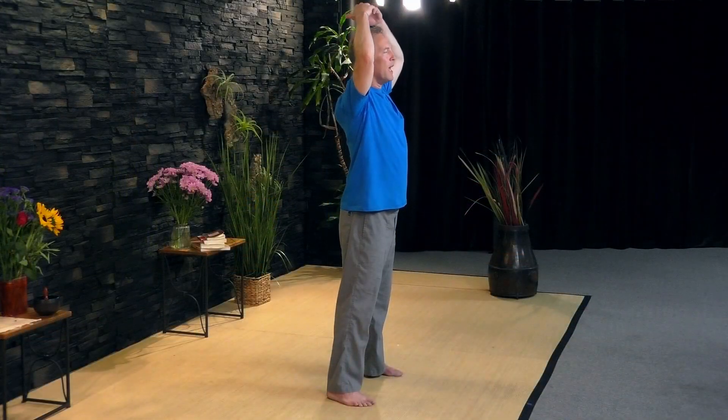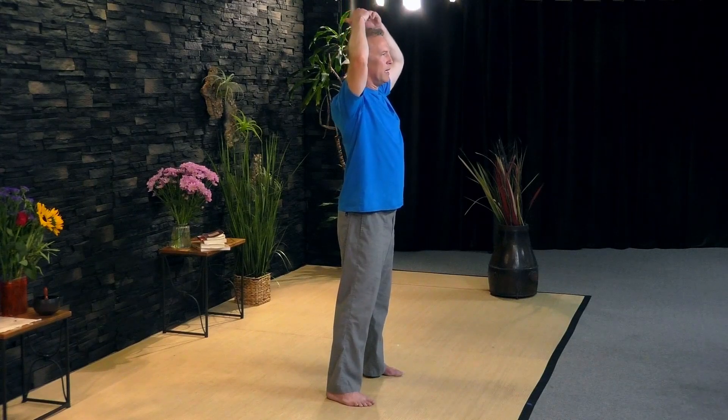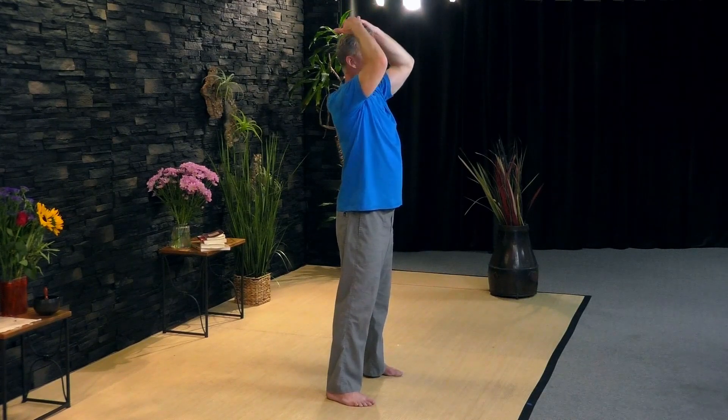Big deep breath. Nice and slow — move slowly. When you're moving slowly, the brain, the body, and the nervous system take that as a message to relax. That means we're not in stress mode, we're in relaxation mode. In relaxation mode, you're going to free up energy, and that's going to help your brain to remember and focus clearly. One of the most important things about mental clarity is being out of stress.